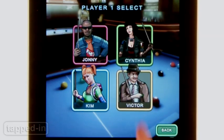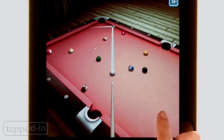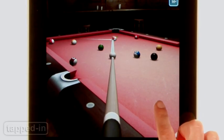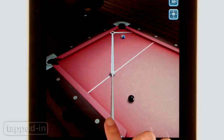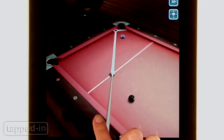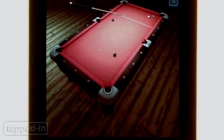Choose a character and it's time to play. Controls are simple — tap and swipe the table to rotate or tilt your point of view, and swipe back and forth to shoot. But what the game really nails is the experience of aiming in pool. Guides appear to give you the right amount of information to keep things interesting.